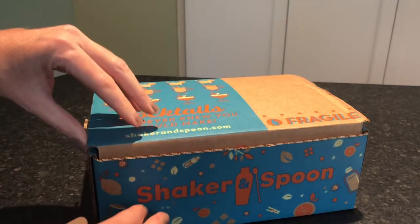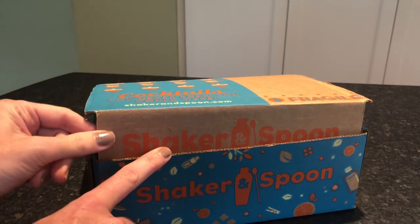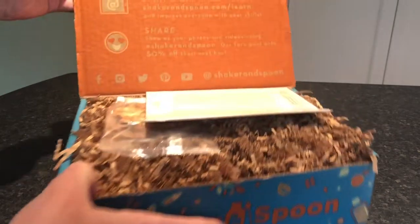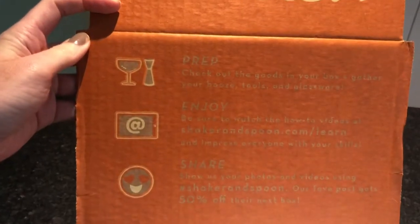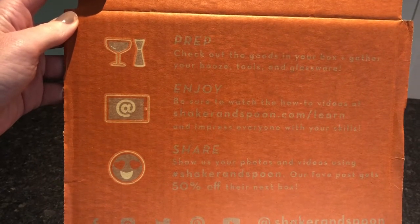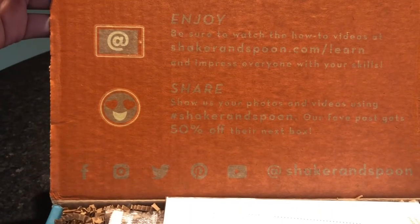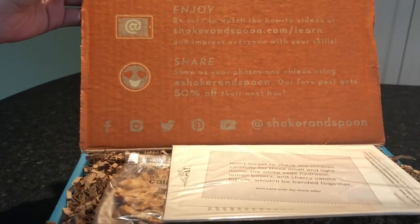Online we saw that they have video tutorials, which we will watch before we make our drinks. And they even have tips for the alcohol to buy. The insert says to prep — check out the goods in your box, gather your booze, tools, and glassware. Enjoy — be sure to watch the how-to videos, and then share your creations with them on social media.